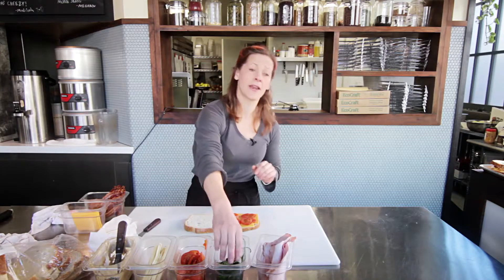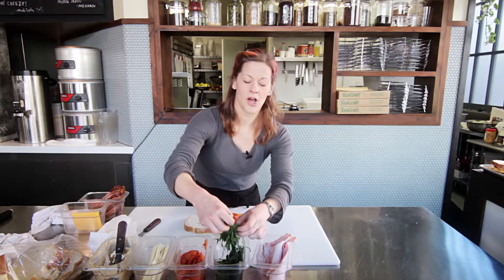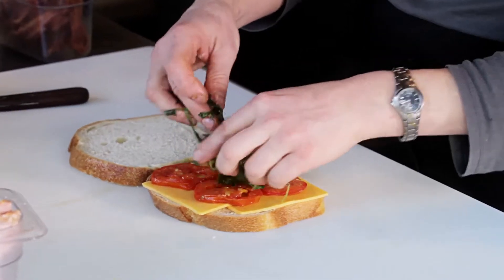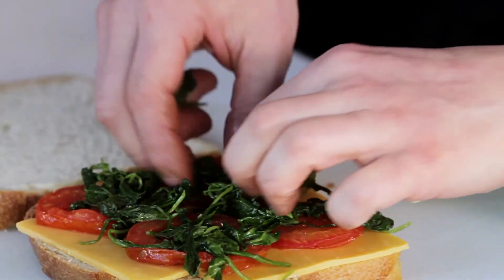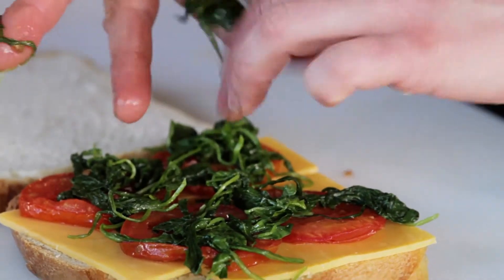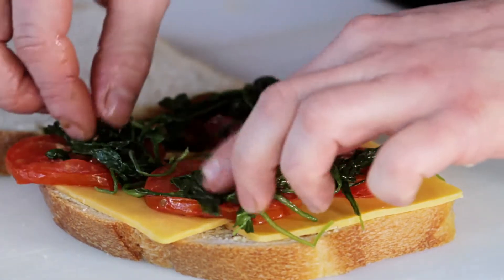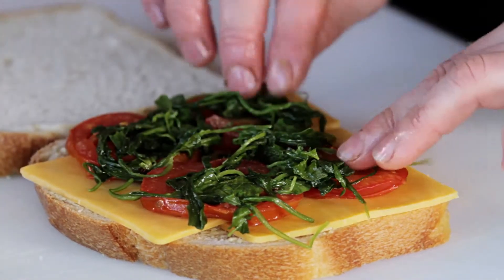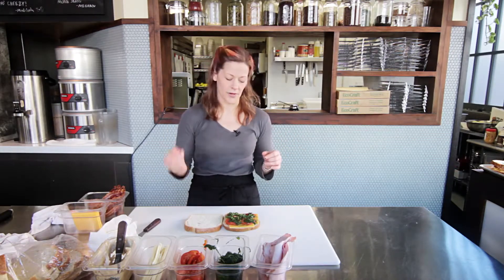On top of my tomatoes I'm putting a little bit of sautéed arugula. I'm using arugula because it adds a nice bright green color and a bit of a green flavor — this is standing in for the lettuce in your traditional turkey club sandwich. I sauté it very briefly in a large pan over high heat with just a little bit of oil, just to get the bitterness out.